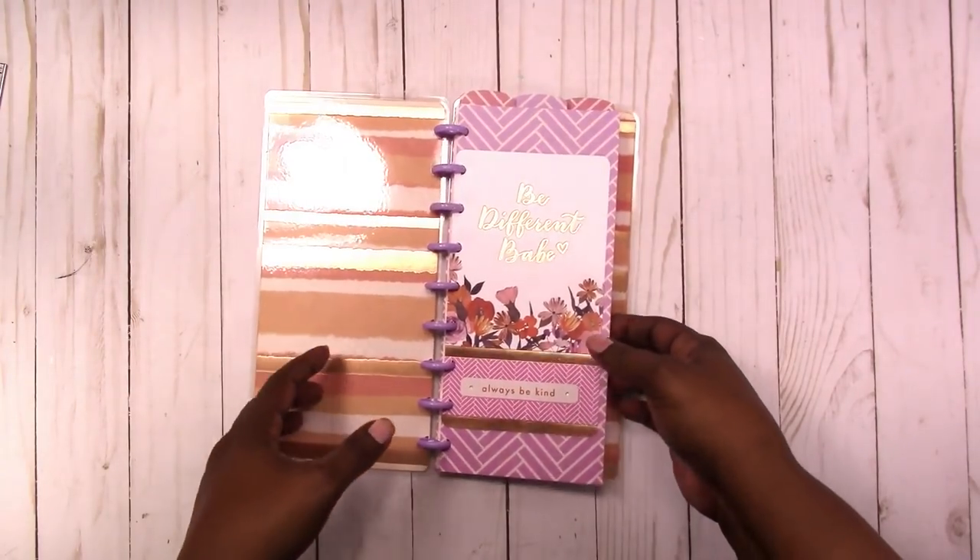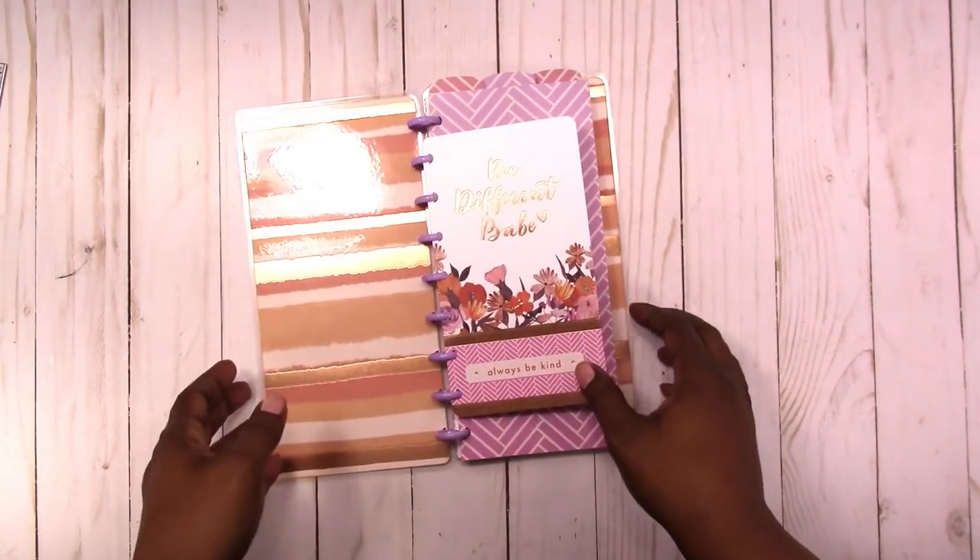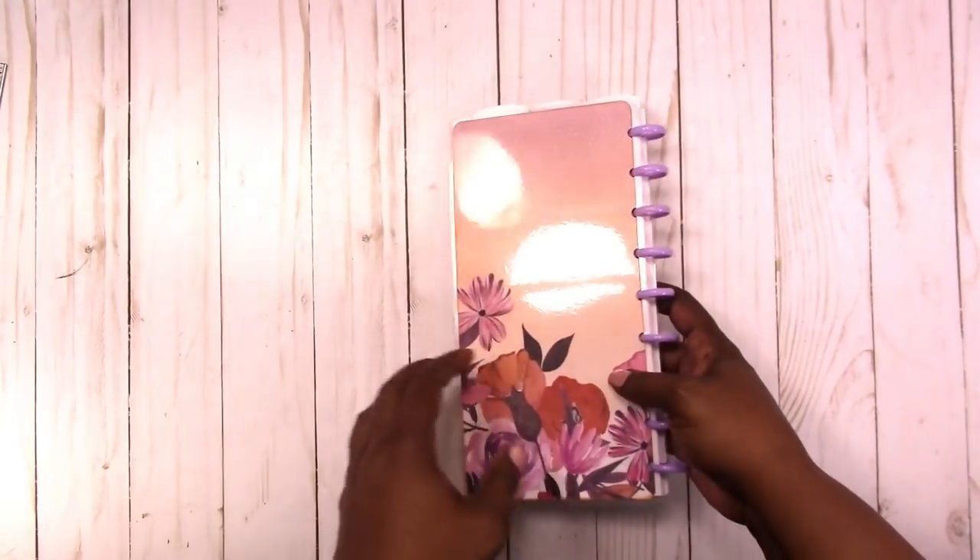It's just clipped on to the tab divider, and this is what the back looks like.